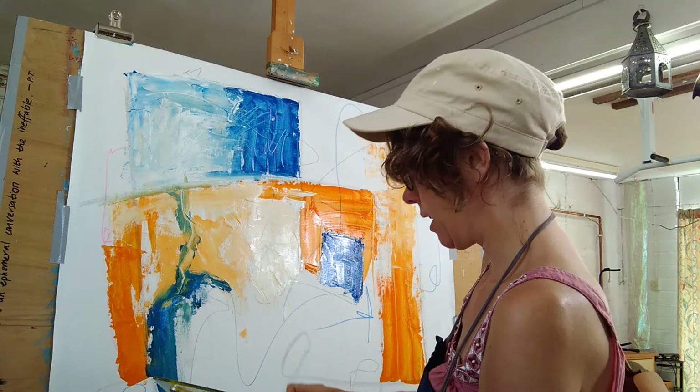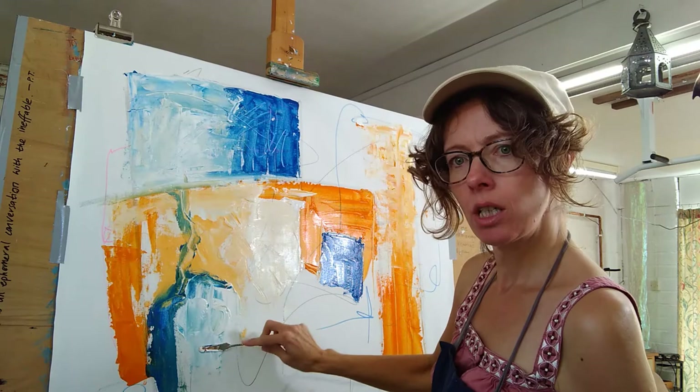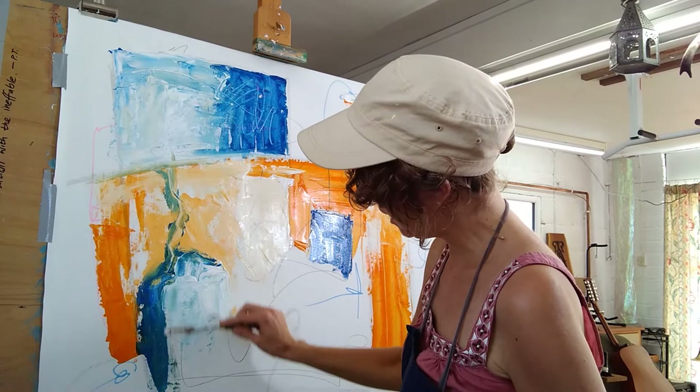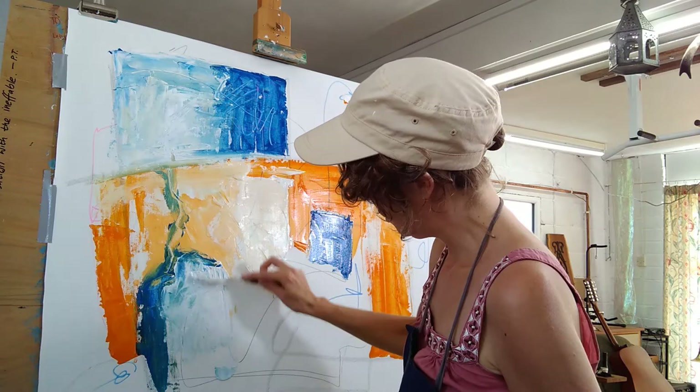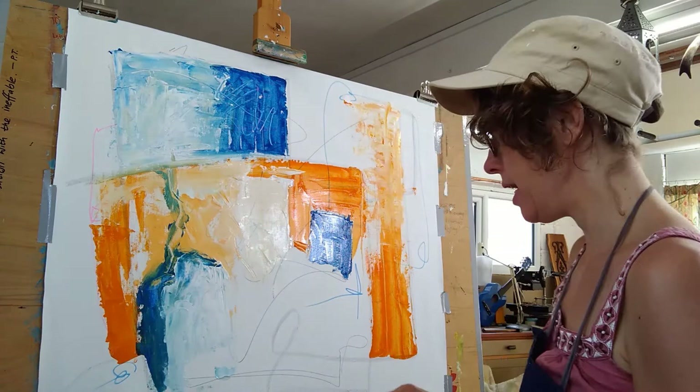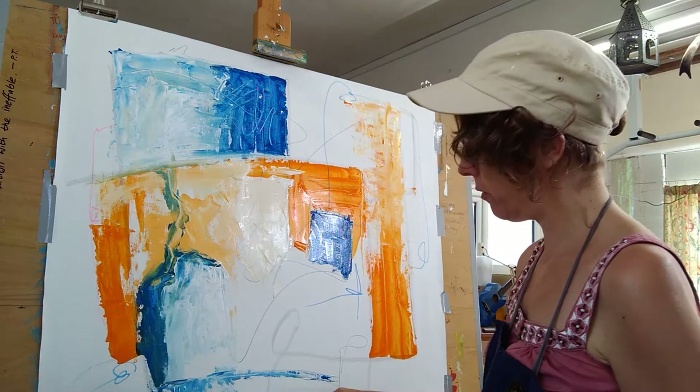Again with the white to brighten up that shape. I'm trying to create texture as I go. I don't want it to be too thick — I want to have some definition. Now here is just begging for a line to go across there. I don't want to disturb the bottom of the page. Let me just pop that down a little bit.